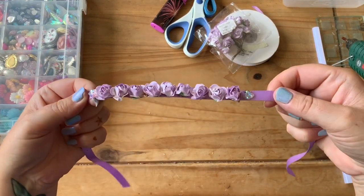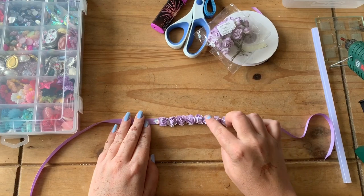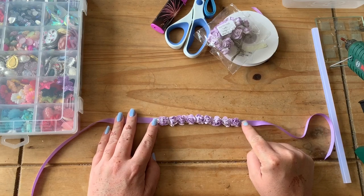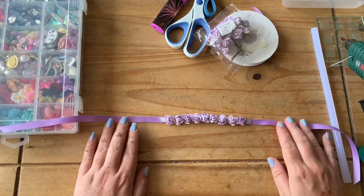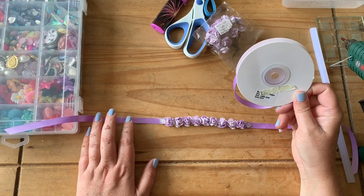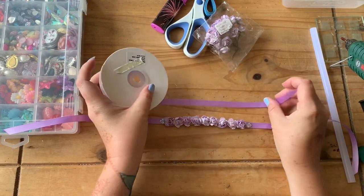Here's a close-up of what it looks like. We've got nine mulberry flowers that are two centimetres in size and two little gemstones for the edges. Then there is the satin 10 millimetre ribbon - it's double-sided satin ribbon, 10 millimetres or one centimetre, and the colour I've gone for today is lilac.